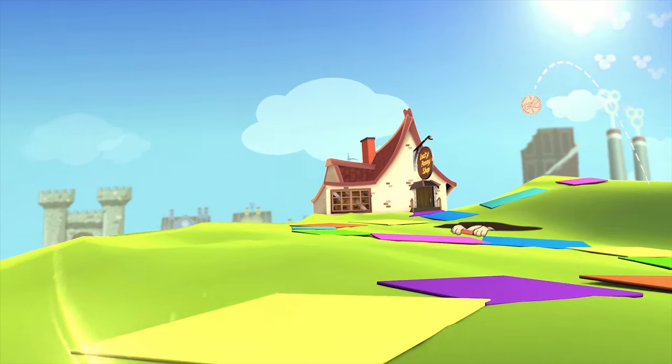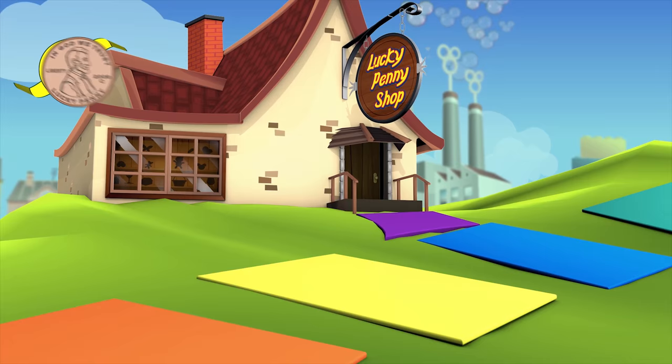You are now watching a Lucky Penny Shop product feature. Hey, it's Lucky Penny Shop, and you are seeing a completely white screen.